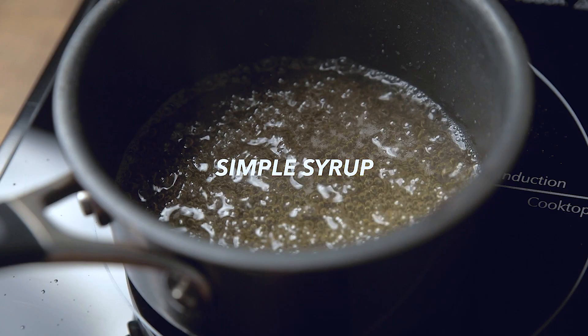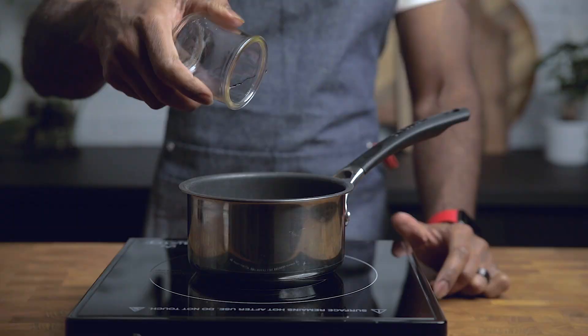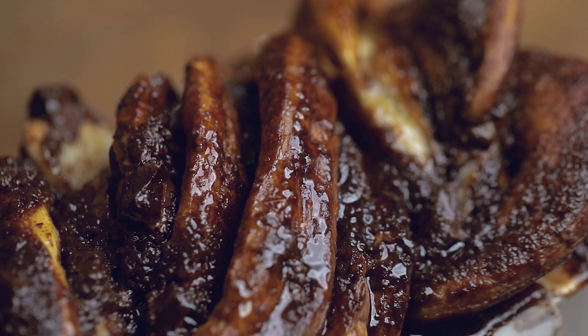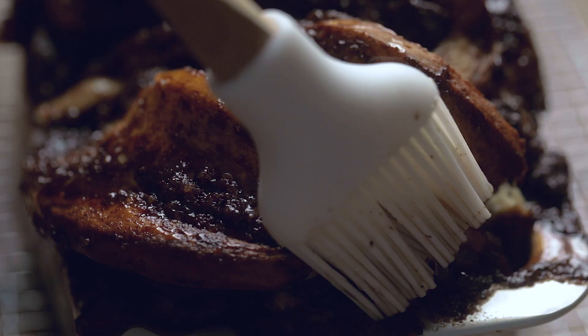This is going to be your easiest part. When your dough has roughly 10 to 15 minutes to come out, make your simple sugar. All you need is water and sugar and some time to let it simmer. Then as soon as your dough pops out of the oven, you're going to brush this on top, allowing all the juices to soak into the dough. This is going to give a crusty top but also a glossy finish that not only looks amazing but also tastes amazing.